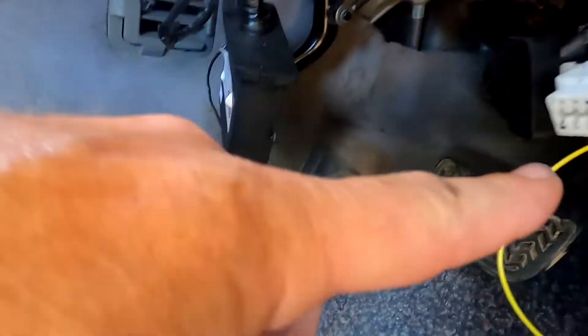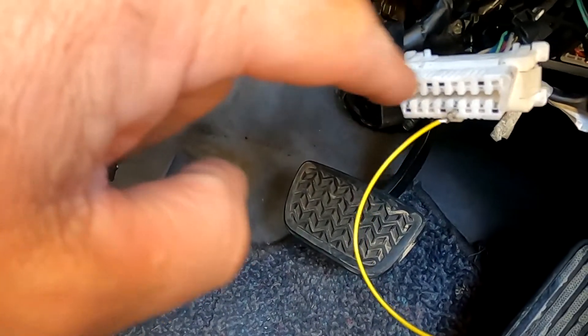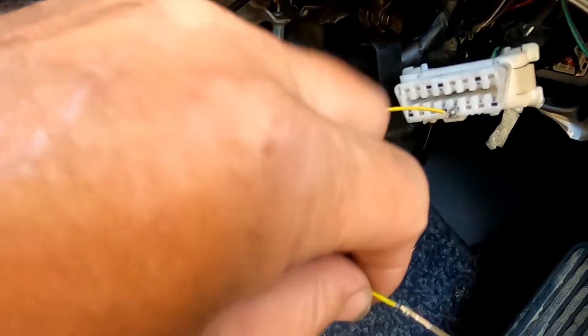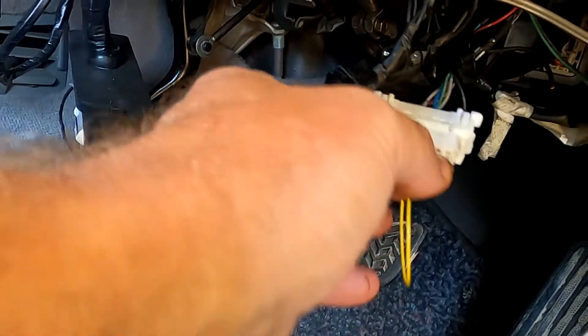So in here guys, on the OBD2 plug — pins start here, number one to eight, nine to sixteen — this is pin 13. I'm going to put it into pin four, which is an earth — you can just go ground.